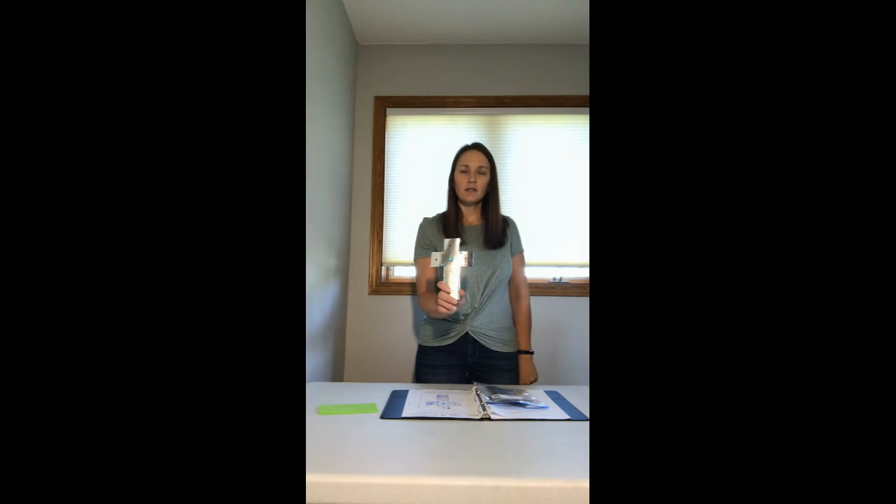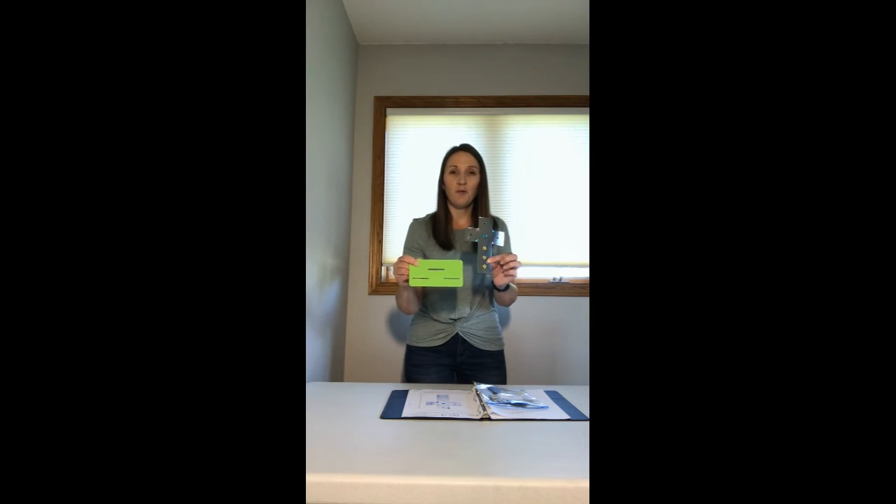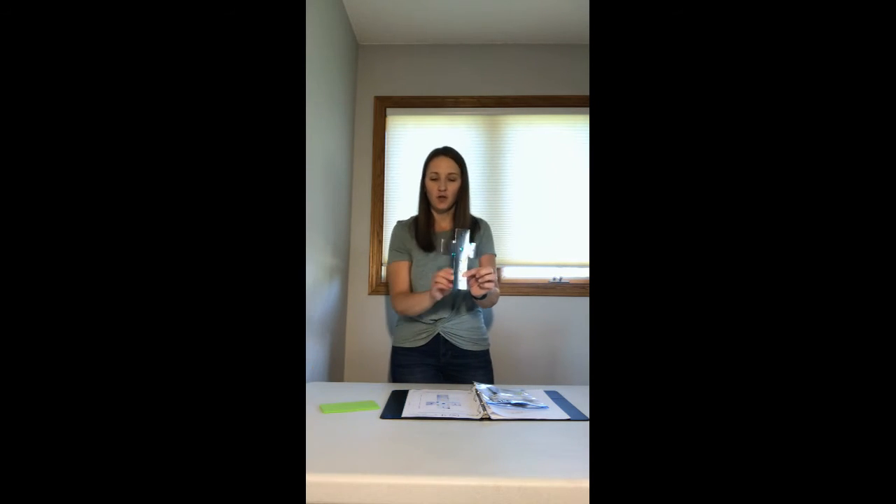This is what we're going to be making: this shiny, pretty cross with nice little fun beautiful gems on there. On the back is a magnet so you can stick it on a locker, the refrigerator, or something around the house. I borrowed this stand from our little home set yesterday so I could show you guys.